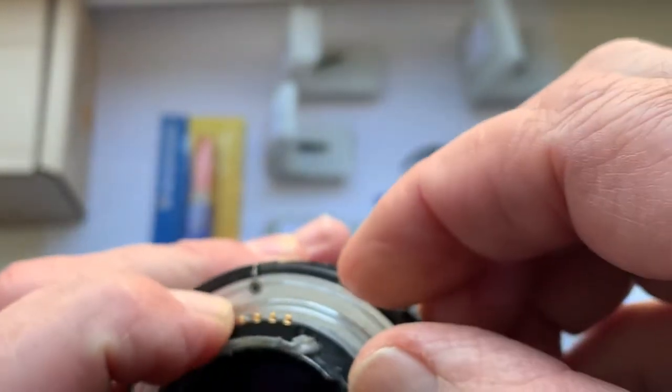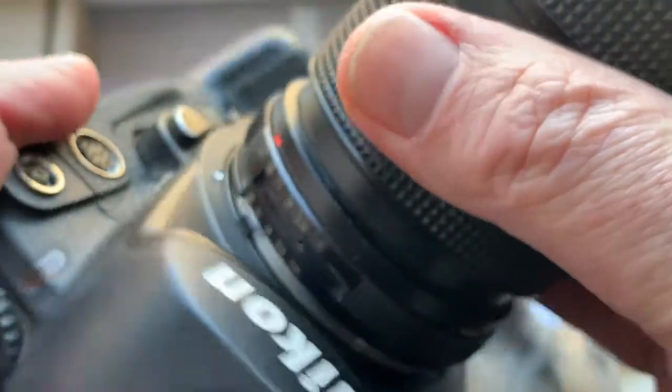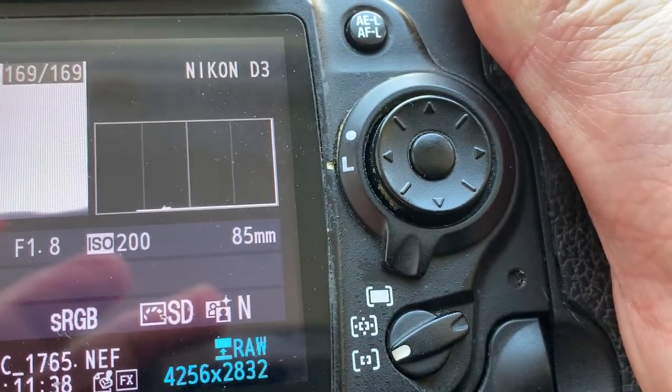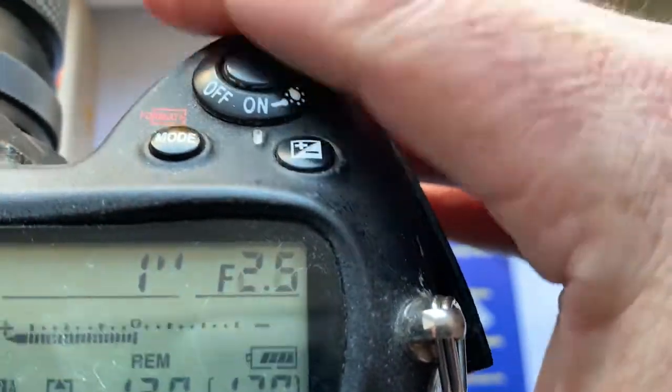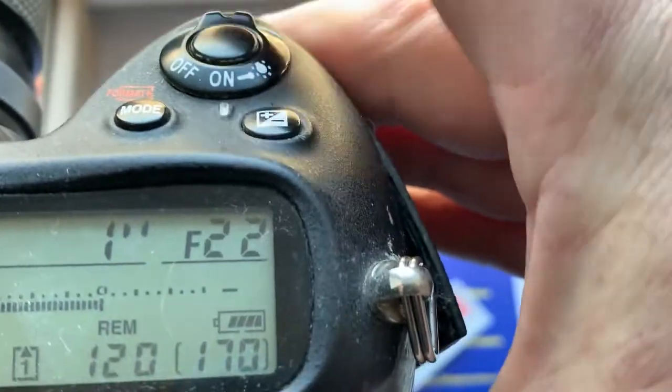Next chip. This chip is pre-programmed with a focal length of 85mm and an aperture range from 1.4 or 1.8 to 22.